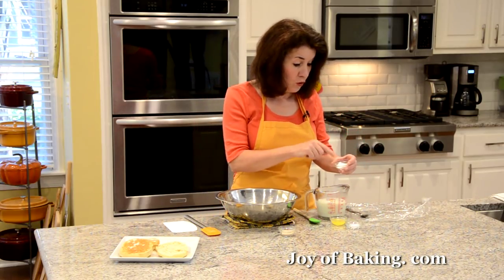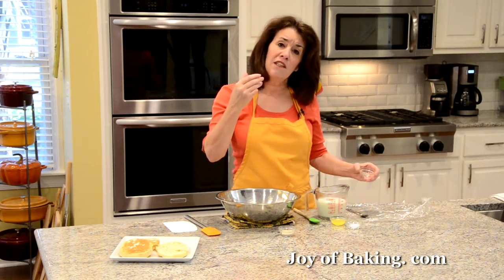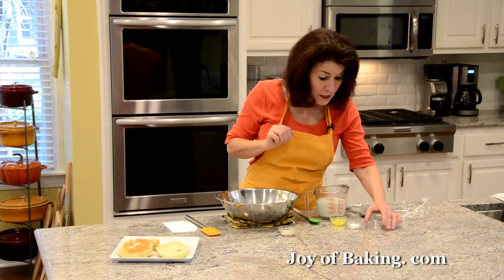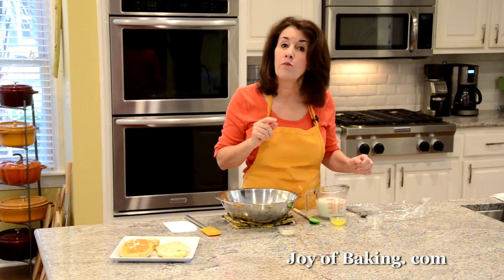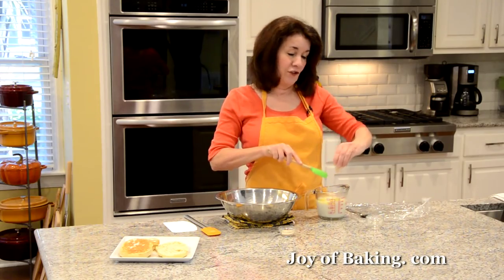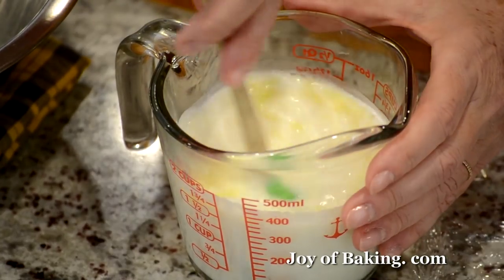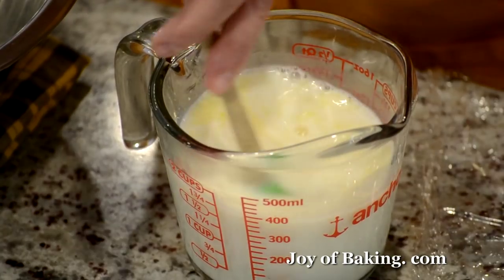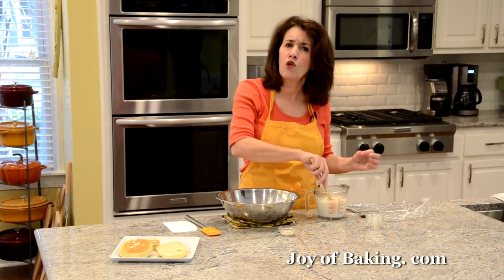Once you've heated the milk, add one tablespoon — 15 grams — of granulated white sugar. An English muffin isn't that sweet, but a little sugar helps and it also helps with caramelization. Then add one teaspoon — 15 grams — of salt, and one tablespoon — 13 grams — of melted butter. You could just melt the butter directly in the milk when you heat it up. I'm just going to stir this so the sugar and salt dissolve, then leave it a couple of minutes to cool down a little.